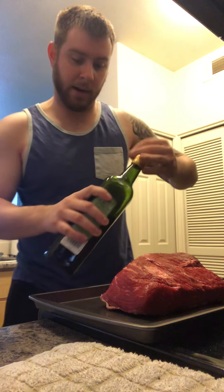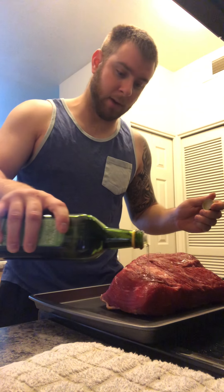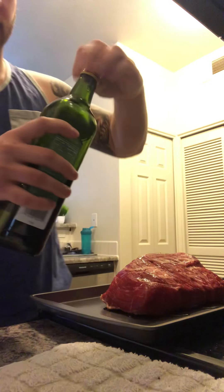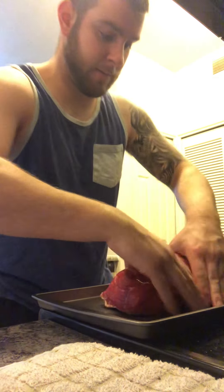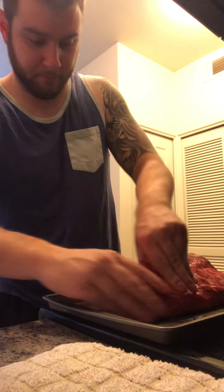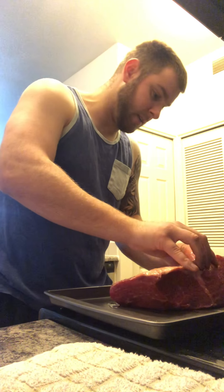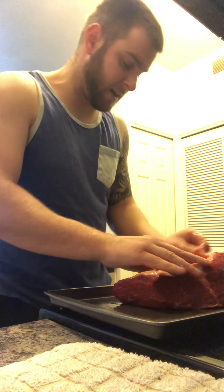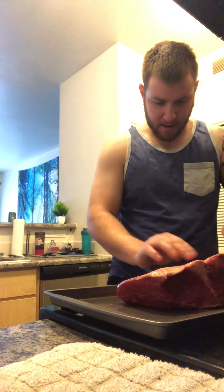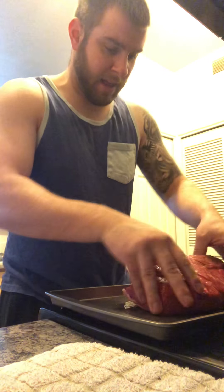I'm gonna use avocado oil - just drizzle it all over the meat. You want to keep the moisture in the meat. Rub it in, get it everywhere, let it soak into the meat. Gordon Ramsay would be proud. There's fat on the bottom - keep it on there, don't take it off. Leave it on there to keep all that in.